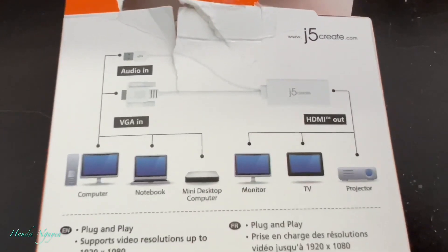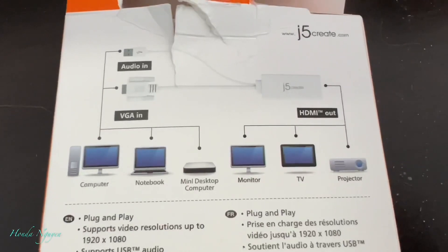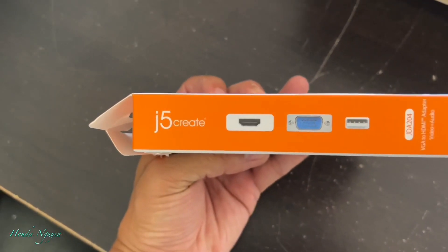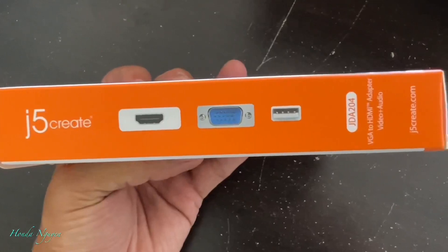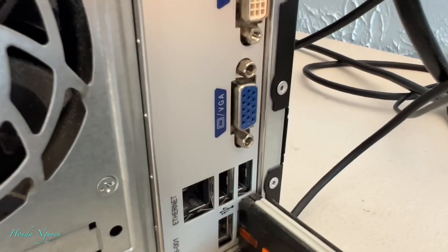That way you can use your old computer and basically watch what's on the old computer onto your TV screen. It's bigger and it's easier, especially if you want it bigger on your TV. It's good for showing to a lot of people on a big TV, better than a small monitor.